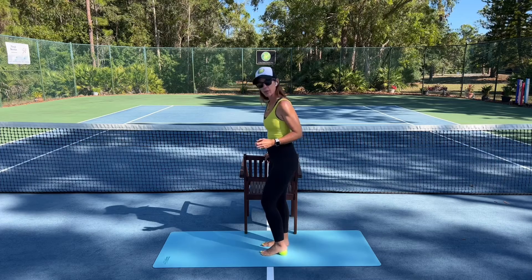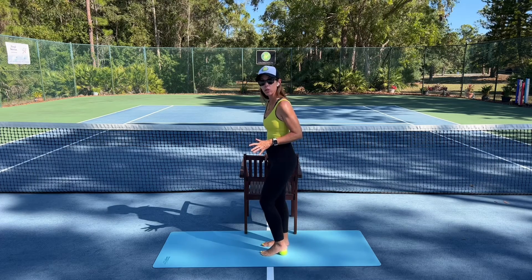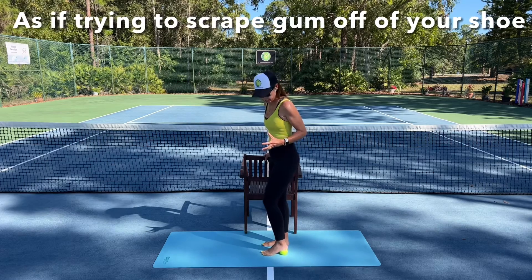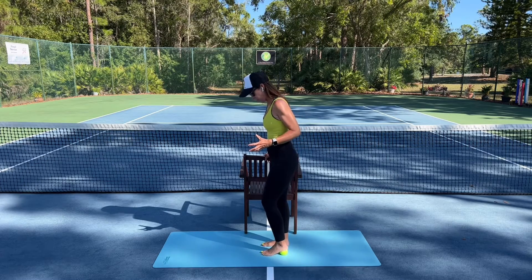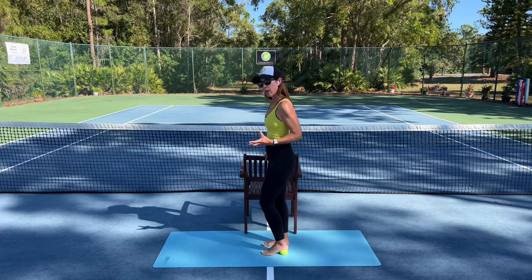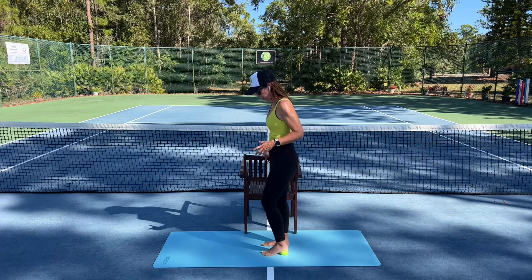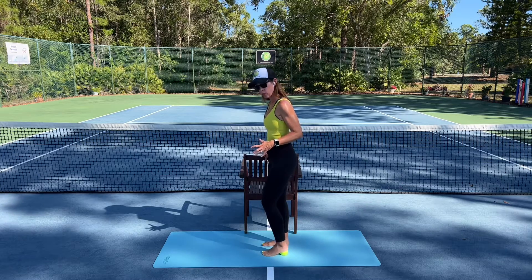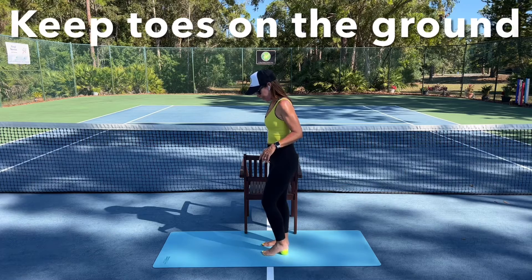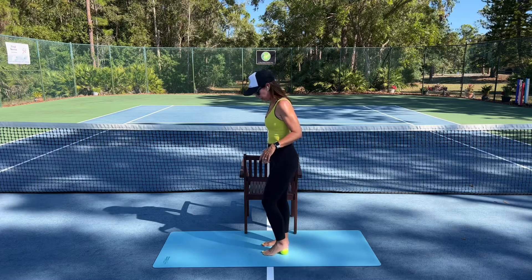I'm going to do that strongly, perhaps as if I'm trying to scrape gum off the bottom of my pretend shoe. Going side to side, just feeling what that feels like within your heel — it's an area we might not work with quite as often. It's a little bit of a mindful practice, trying to keep the toes on the ground. Going side to side for about 30 seconds or so.